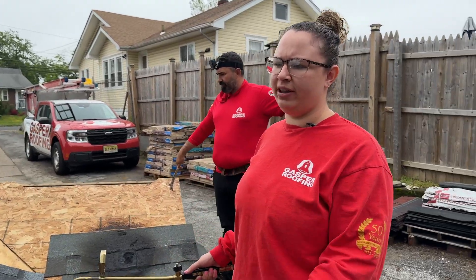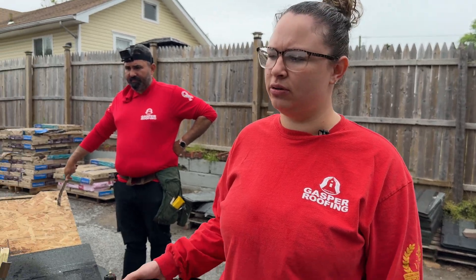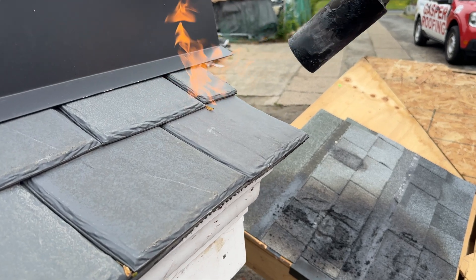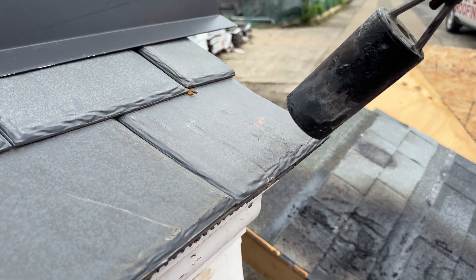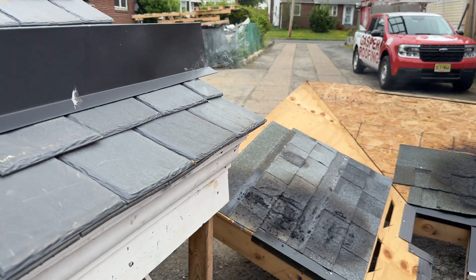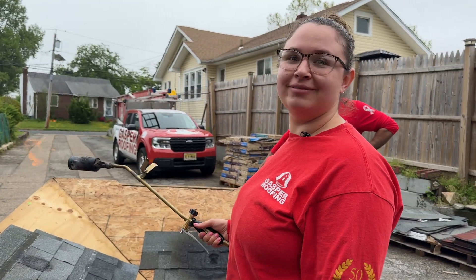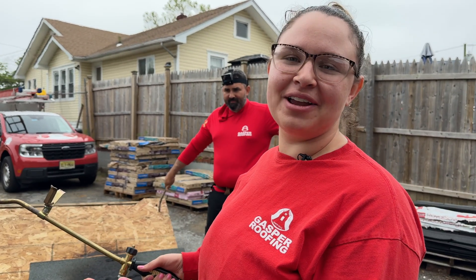Now we're going to test F-Wave — it's a synthetic rubber slate roof that we installed not too long ago. We're going to blast it for 37 seconds. In conclusion, rubber does not melt in heat. So get F-Wave on your roof.